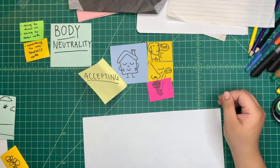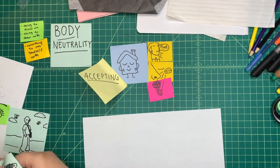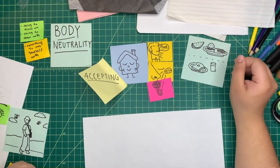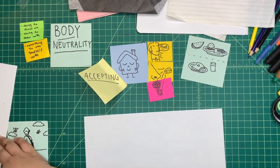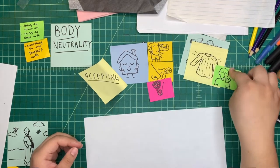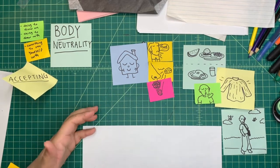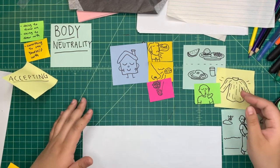Some ways we can practice body neutrality: that can look like matching the foods we eat to our appetite — sometimes we might want a big meal like a burger and fries with watermelon, or sometimes just a slice of toast and a beverage. Body neutrality can also look like being aware of sensations our body experiences and adjusting to stay safe — like putting a sweater on when we're cold, or taking a breath when we're feeling warm or excited. How our bodies look or move will always change, and accepting this without needing a positive or negative opinion can help us lead healthier and happier relationships with ourselves and with others.